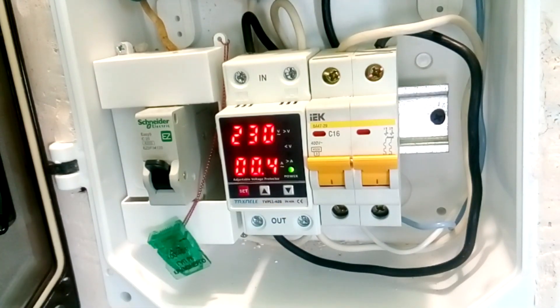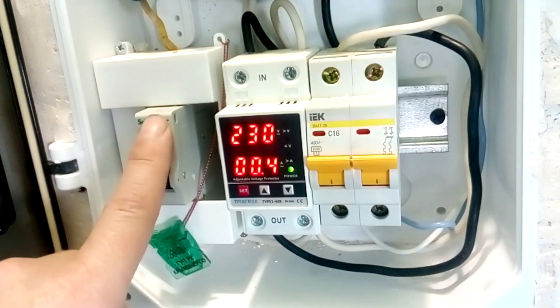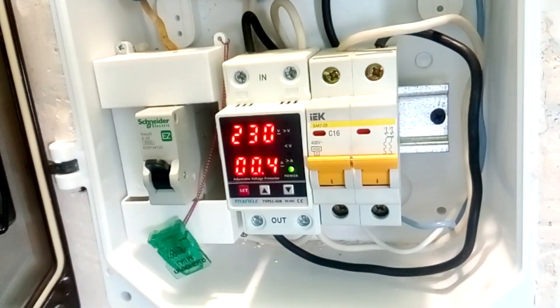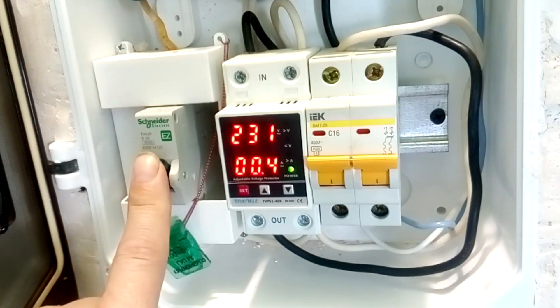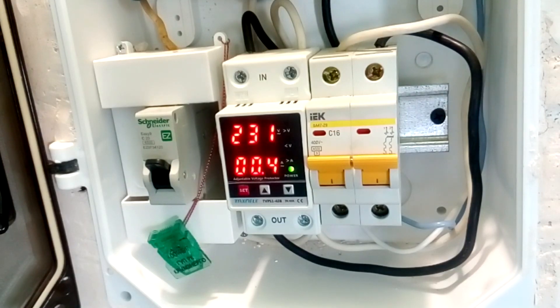Why I set these settings and how to program this relay I discussed in a separate video. There is also a video in which this relay was tested — if you have the opportunity, be sure to test the voltage relay before installing it in a switchboard, as it will not be possible to test it there. Now the circuit has one input machine and one output machine; we select the setting according to the lowest rated current of the machine, which is a 16A output machine. When I add more machines to the output over time, I will configure the relay according to the rating of the input machine at 20 amperes. The maximum current this relay can be configured for is 40A, and you can also purchase a 63A relay.